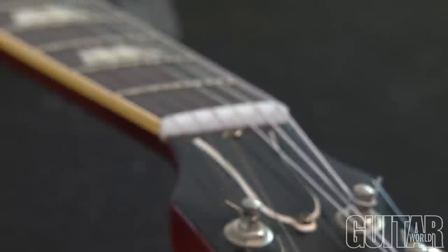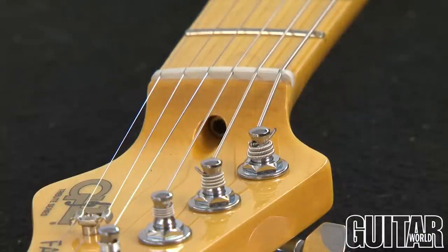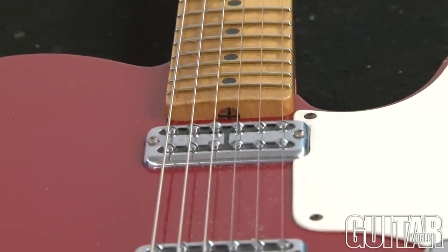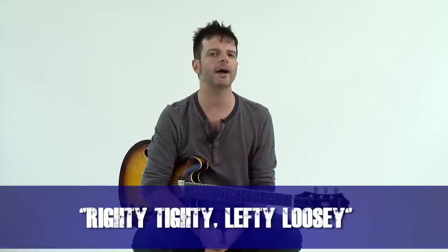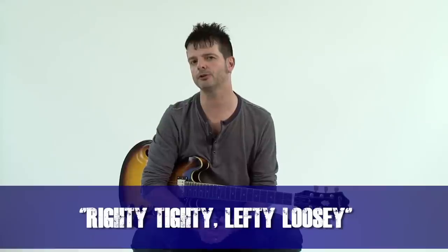Number three: locate where the truss rod is. In most guitars, it's found at the top of the headstock, usually hidden behind a truss rod cover or it may be open. In the style of a vintage guitar, generally it's found at the base of the neck, right underneath where the rhythm pickup is. Remember this phrase when adjusting your truss rod: righty tighty, lefty loosey. You're going to want to turn your truss rod wrench in a right-hand turn to tighten and make the neck flatter.